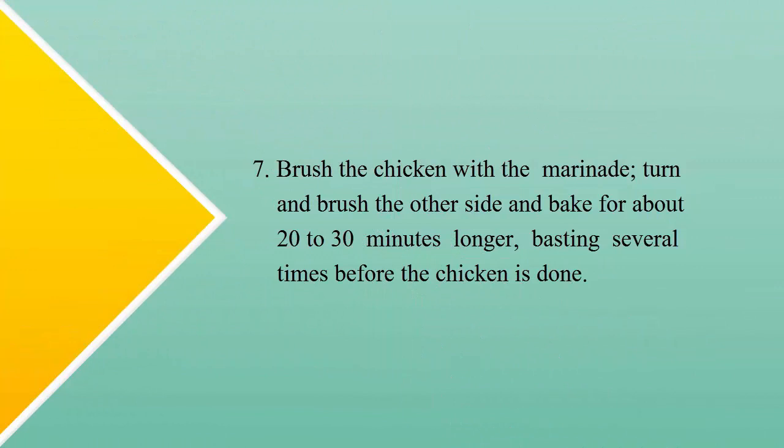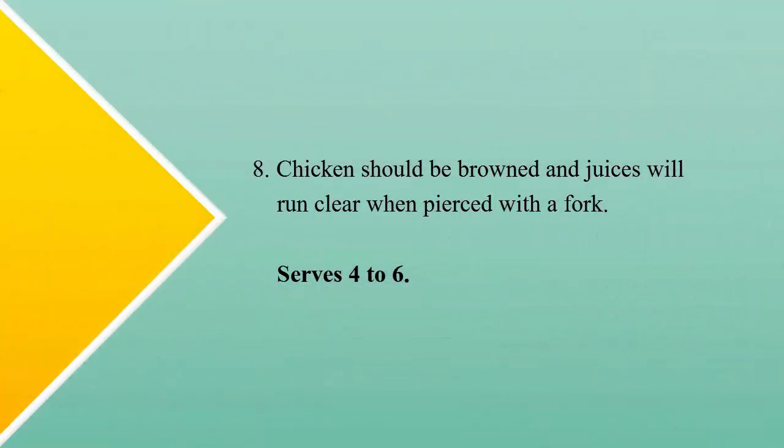Step seven: brush the chicken with the marinade, turn and brush the other side, and bake for about 20 to 30 minutes longer, basting several times before the chicken is done. Step eight: chicken should be brown and juices will run clear when pierced with a fork. Serves four to six.